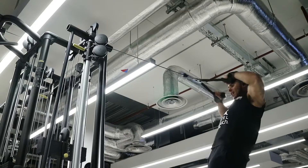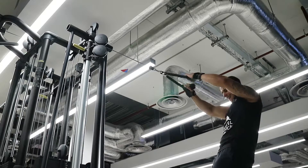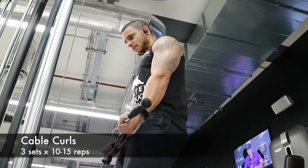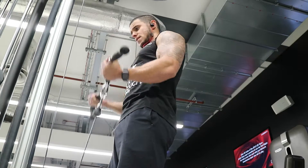It sounds like a broken record, but so many people just forget to keep the tension where it should be and don't retract their shoulder blades — that will massively transform your pull workouts. Here again, rolling my shoulders back, keeping my head tight, focusing on hinging at the elbows to make sure my biceps are the thing that's working rather than my shoulders.